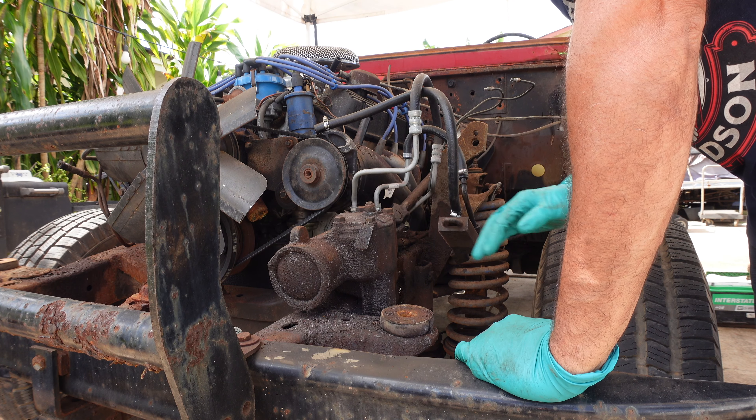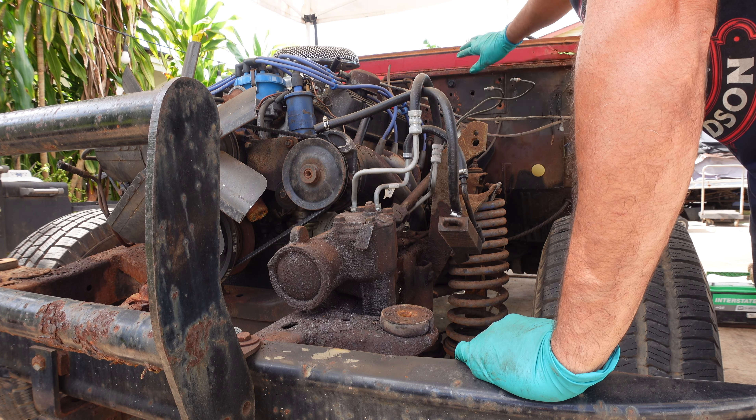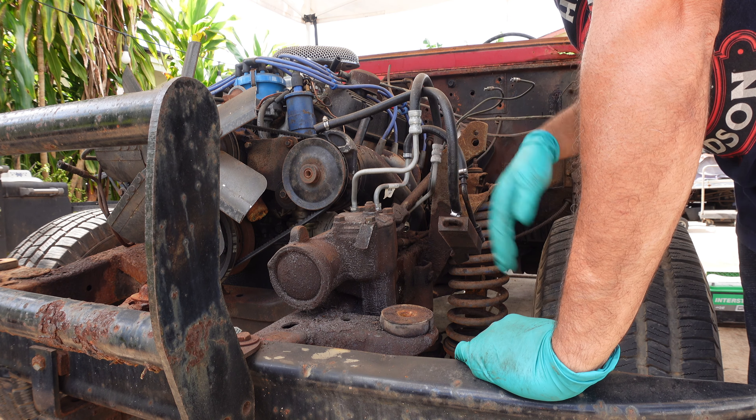Taking this off so I can remove the steering column and then move on to the next step.